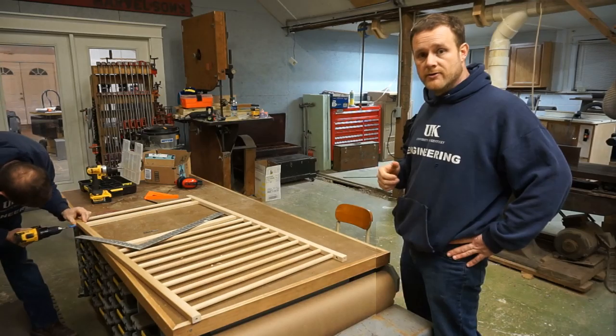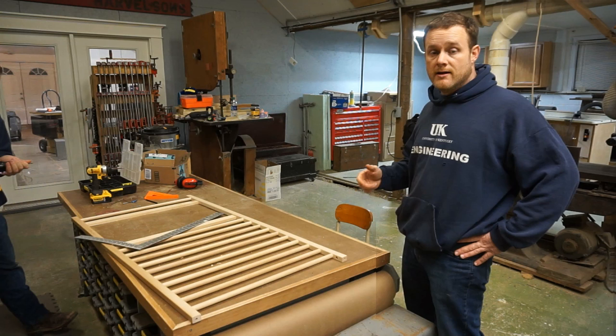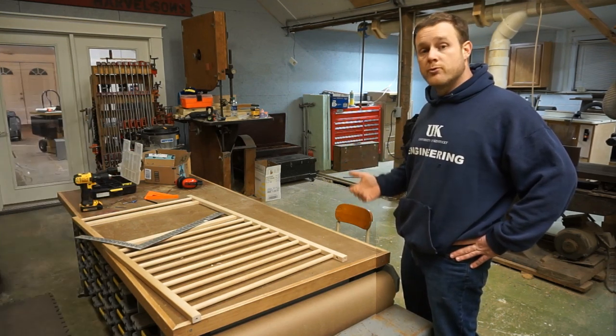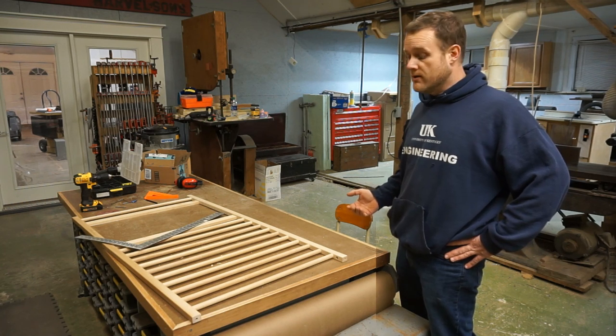I really should have used a push block right there. Without taking the entire gate apart I couldn't think of a way to easily join it together, so I pre-drilled and used trim head screws from the top and the bottom.